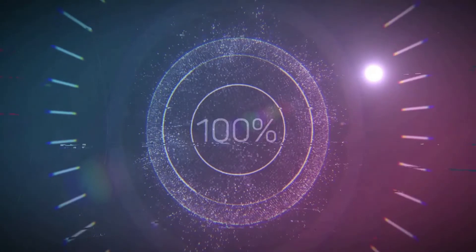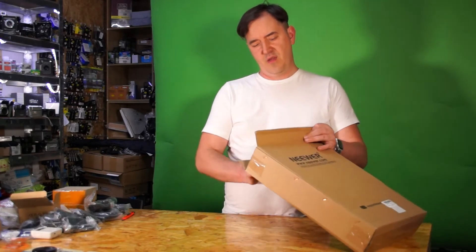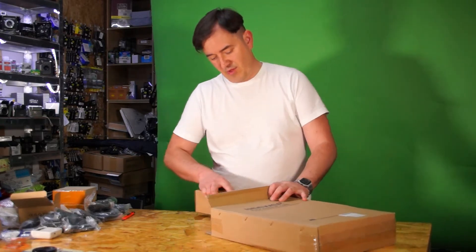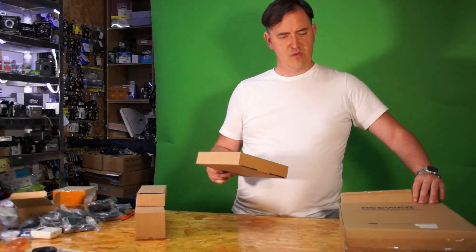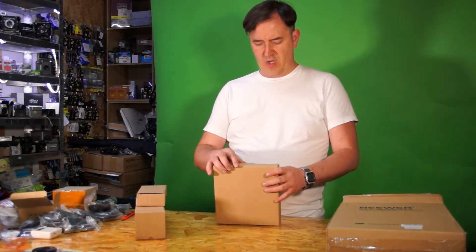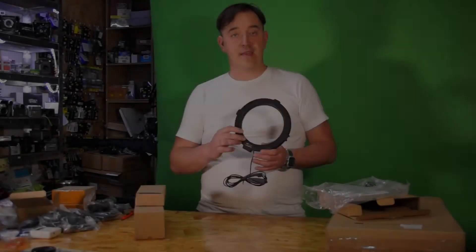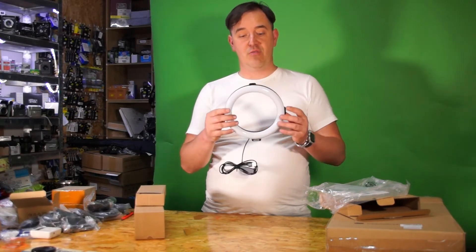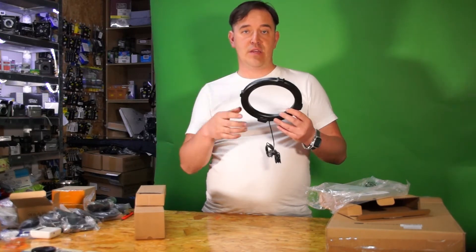What we have here today is one of the newer lighting sets for bloggers and people who do content creation. It's an LED ring light with a tripod — an 8-inch light which allows you to get extra light around you. If you have something with a hot shoe you can slide it on, or use it for other purposes.